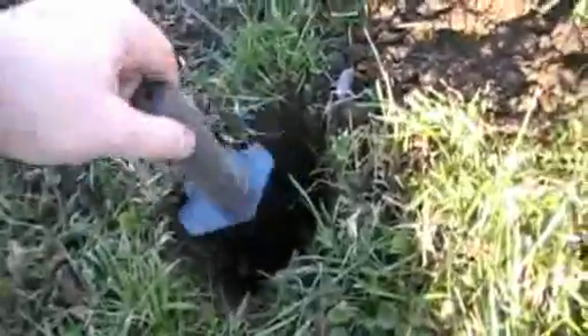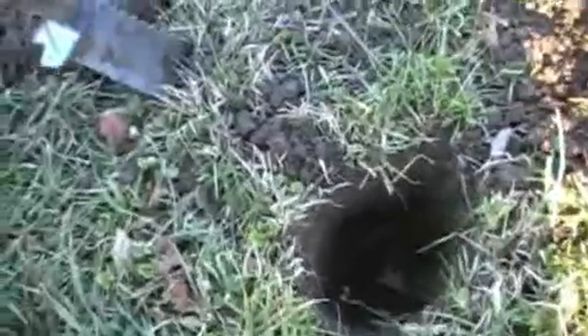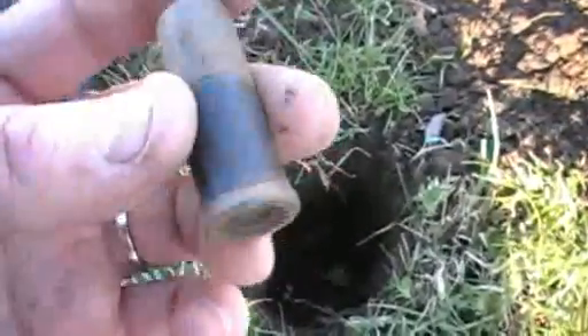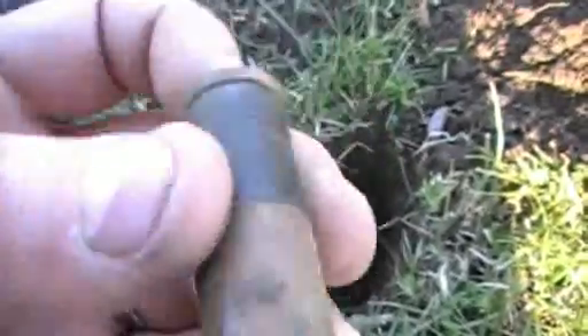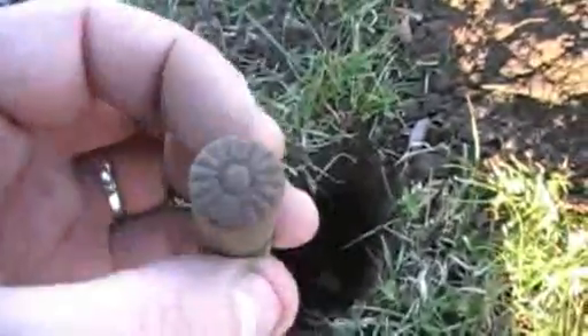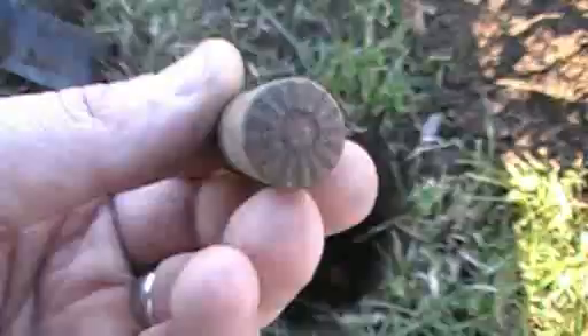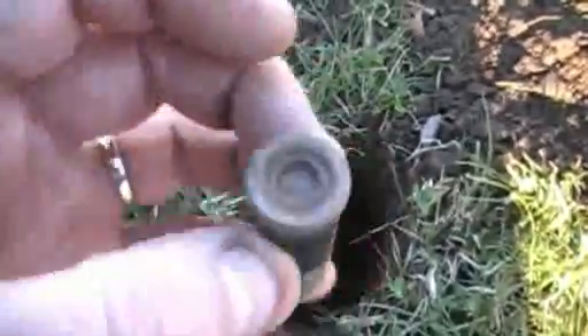I had a real faint signal here on the AT Pro — it was showing up as a 42. I dug down; it said it was eight inches and it was every bit of eight inches. This is what came out — I have no idea what it is. I'll check on it more when I get home and get it cleaned up. Whatever it was, it was showing up as a 42 on the AT Pro.